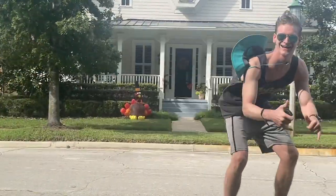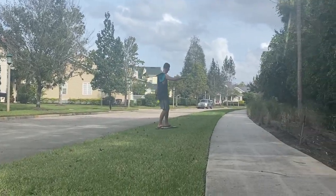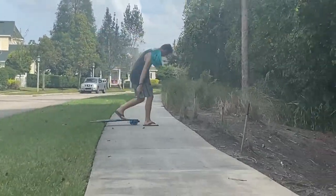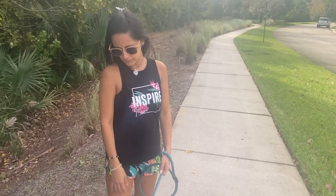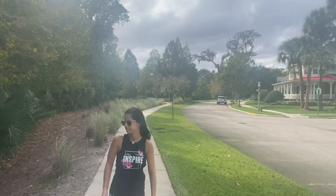Aloha! Look at the grass and everything. Alright, let's walk around that lake over there, guys. Celebration is great that way.